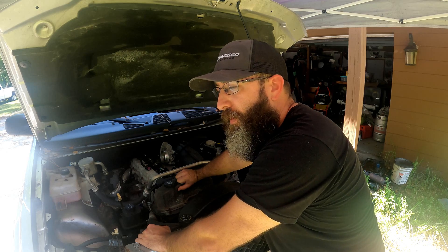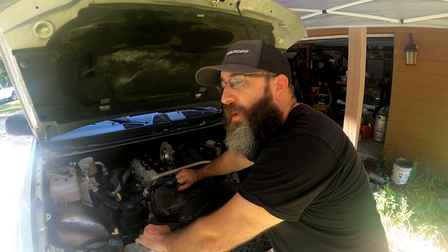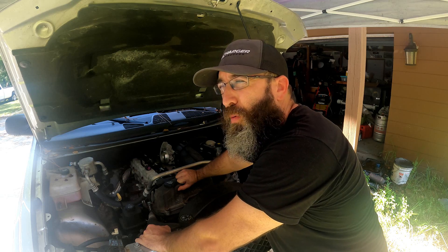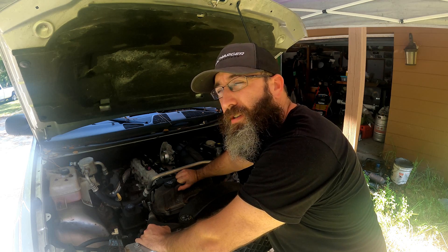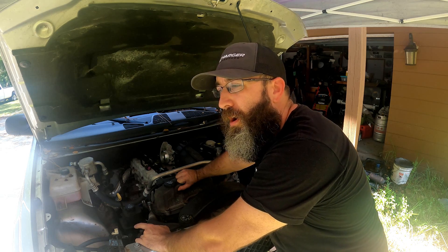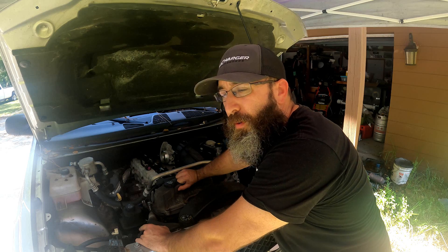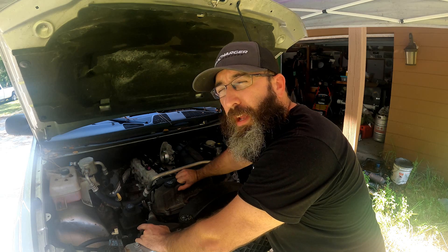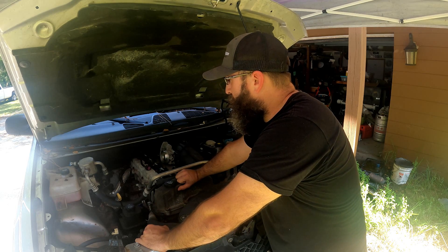We already have my buddy Matt working on a tune for this. The only thing that won't be done by the time we start the car is the fuel pump, because I really don't want to drop the tank on the ground. The plan is to get a tune in the Trailblazer, get it started, check for leaks, move it around, and drive it onto the lift at my buddy's shop to drop the tank and put the fuel pump in — then we can make a legitimate pull.